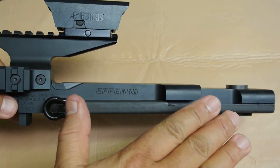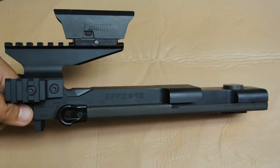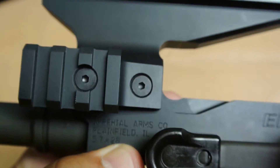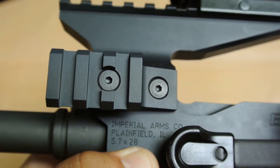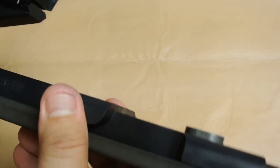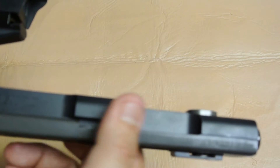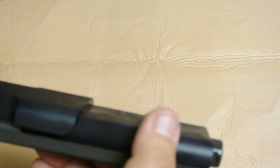The receiver bare with no equipment comes to you shipped at 14.8 ounces according to the FN website. On the side the receiver is engraved 'Imperial Arms Company, Plainfield, Illinois' with the caliber 5.7x28. To date the PS90 is only chambered for 5.7x28, however there are some aftermarket companies such as CMMG which offer kits to convert your PS90 to fire 22LR.